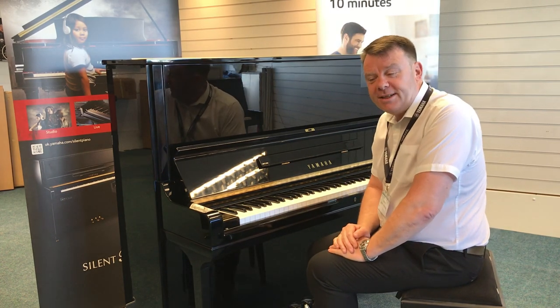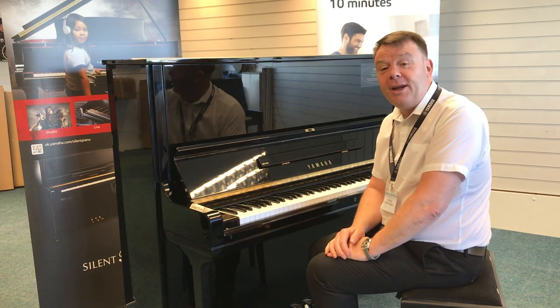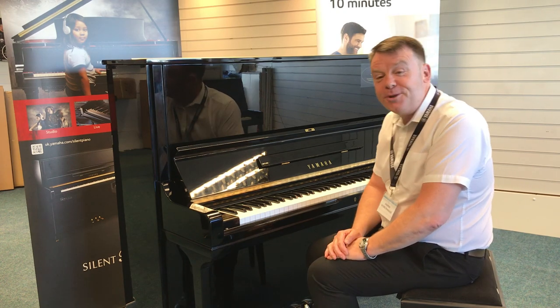A wonderful — another wonderful example of this very, very popular piano, the Yamaha U3, that we have here at Rimmers Music. Thanks very much for watching. Hope to hear from you soon. Bye-bye.